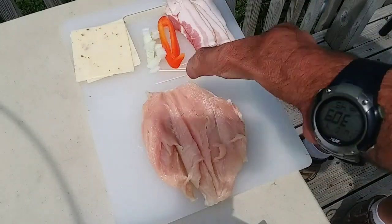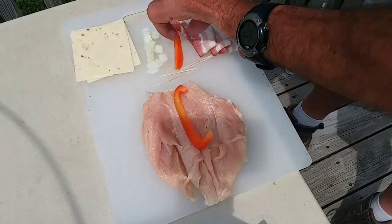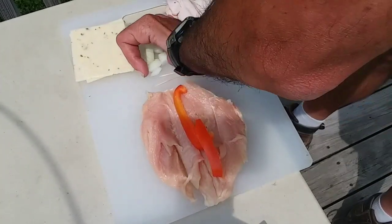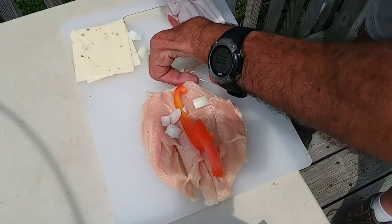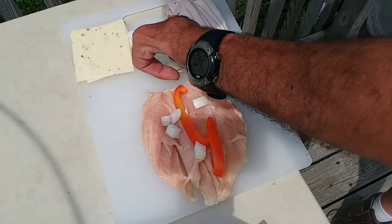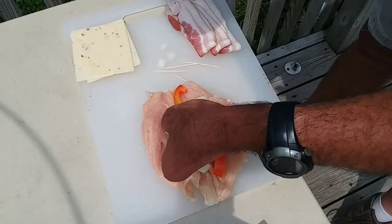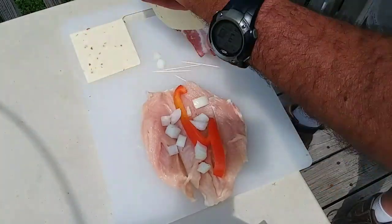What I do is I butterfly the chicken breast out, I put a couple slices of this red bell pepper, I've got a little bit of onion, then I've got two slices of pepper jack cheese.